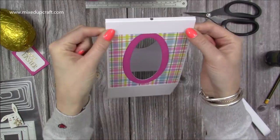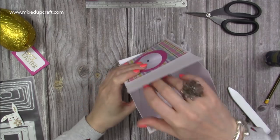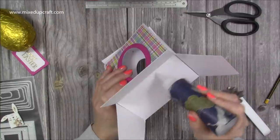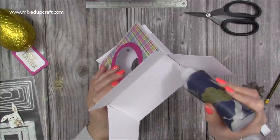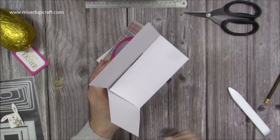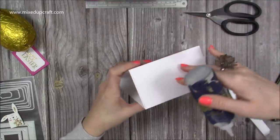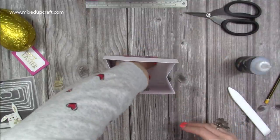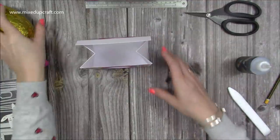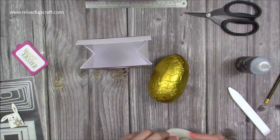I would usually use my low tack Cosmic Shimmer glue for the tabs but I'm waiting for my order, so I'm using the Cello — it still works, you just have to give it a few more minutes. You can now see the box: when you pinch in the sides, that piece folds over with the hole on top. Keep it in shape — this is the front, so fold the back down first, add glue, pop it down, then the other sides, push it over and go in with your hand to make sure it's all secure.